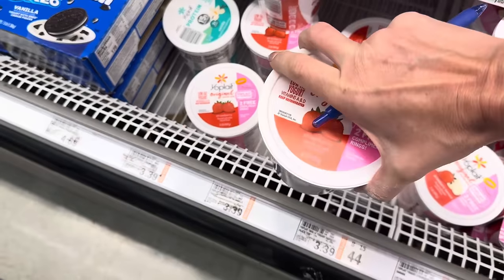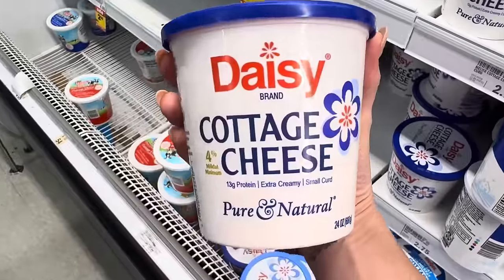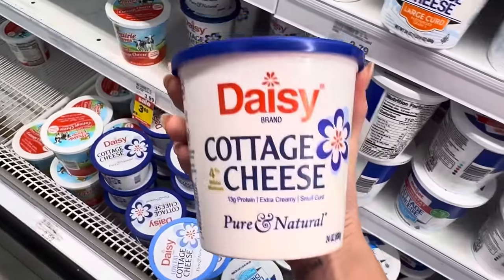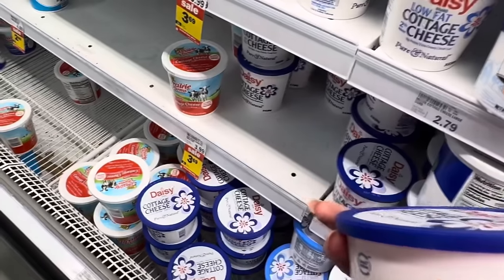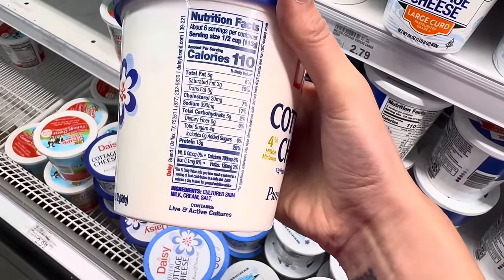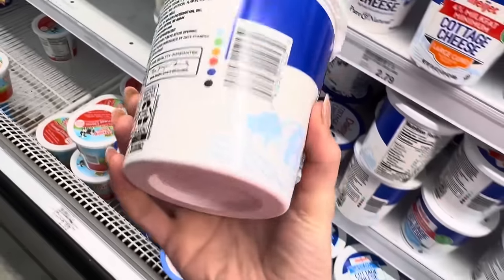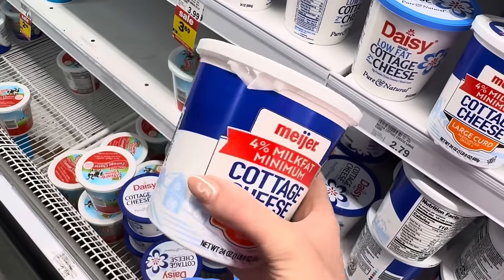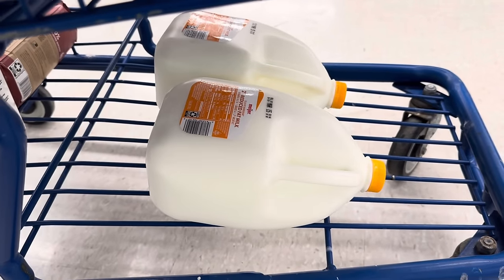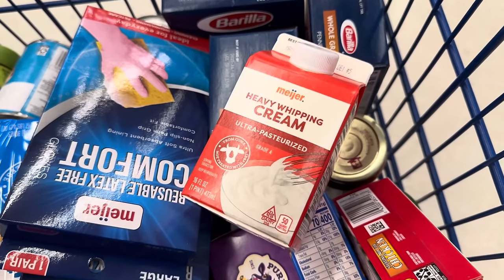Yoplait strawberry yogurt, $3.39. Meijer brand blended vanilla yogurt, $2.65. Cottage cheese — I like Daisy brand from Costco, but since I'm at Meijer today I'm getting a small one. Prairie Farms here has just cultured skim milk, cream, and salt — that's it. $3.69. Milk is $2.66 a gallon; grabbing two. Heavy whipping cream for the chicken pot pie, about $2.95. Meijer total came to about $219-220.